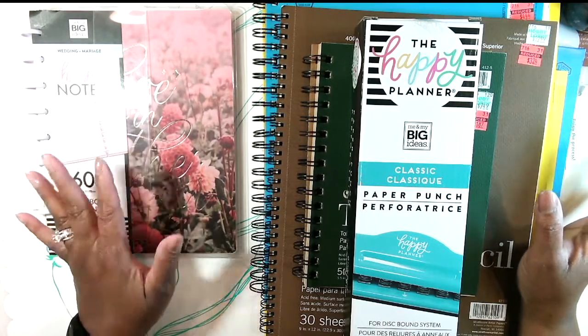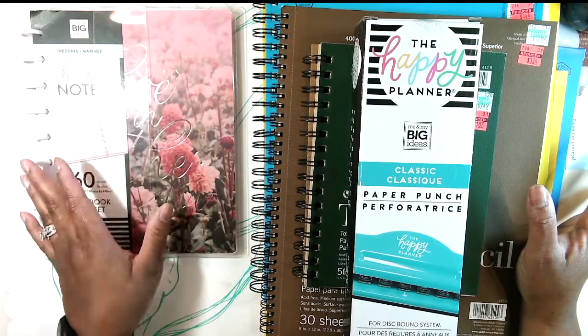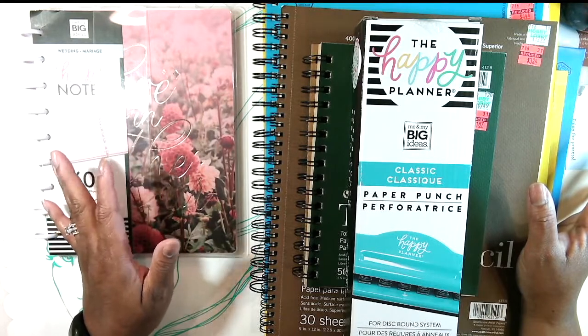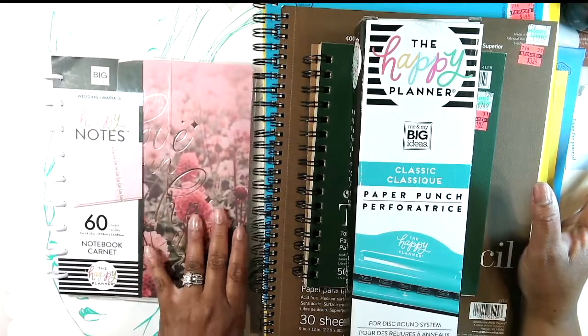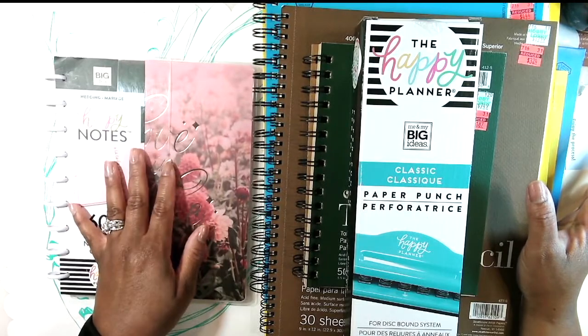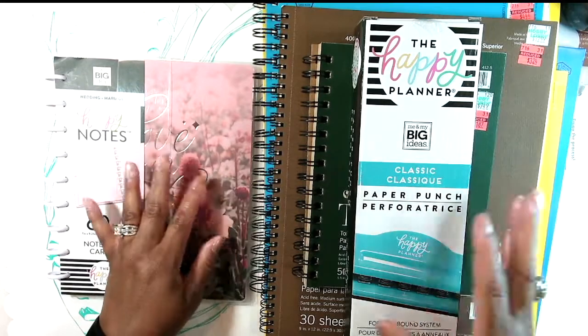I did a little research and this has been done before on other people's channels some years ago. I decided I wanted to do this because I always love these beautiful Happy Planner covers and I have a number of them, but I thought, gosh, I wonder if I could turn this into a journal.